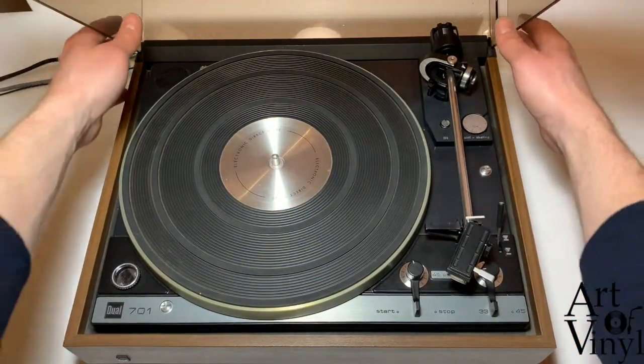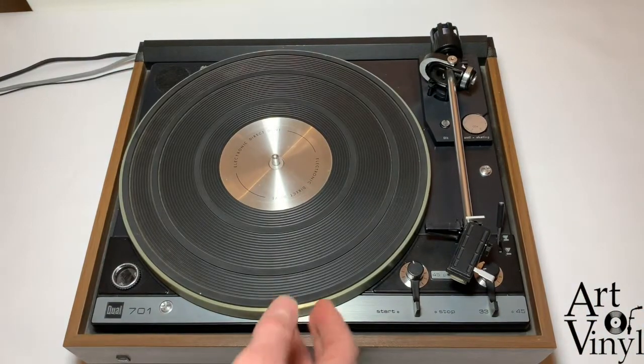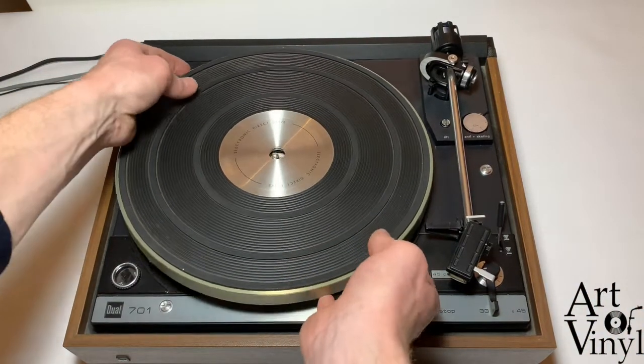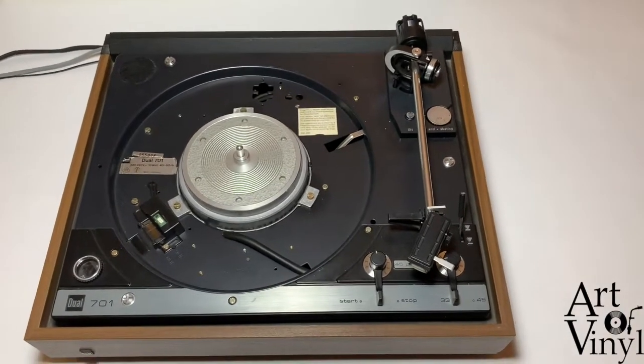The first step is to open the lid and take it off. Put it on the side. Next, take off the platter and then take off the cartridge.